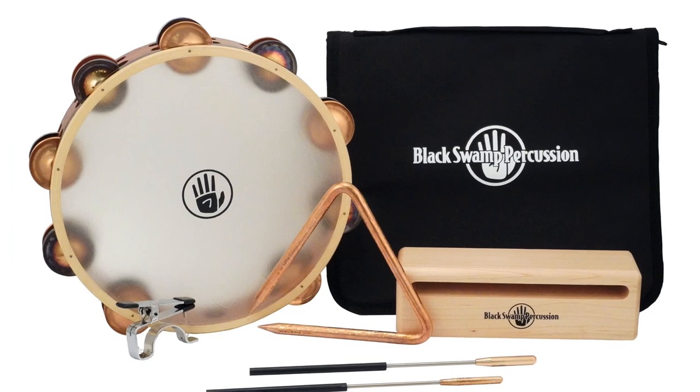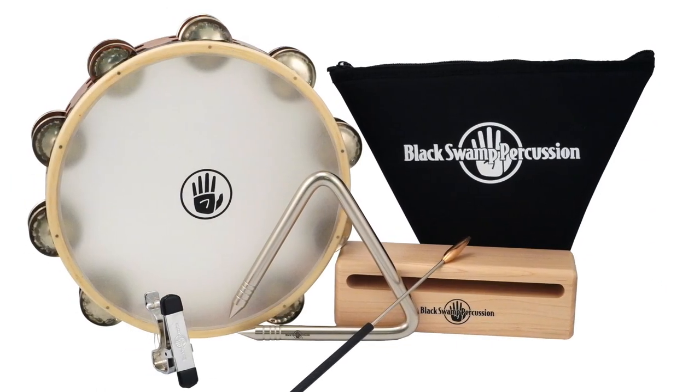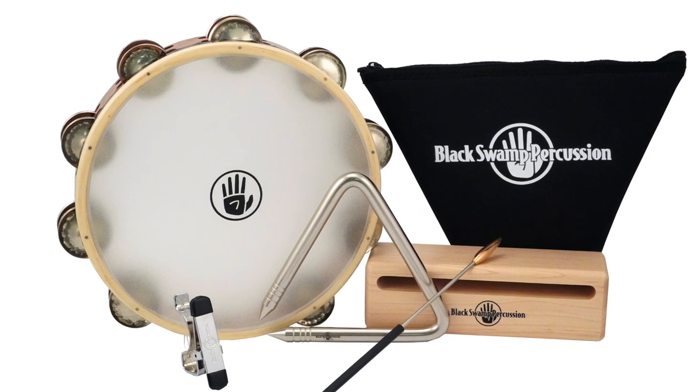These percussion packs are appropriate for students and programs of any level, and they're available at a discount, which means you get a collection of common accessory instruments at a more accessible price.